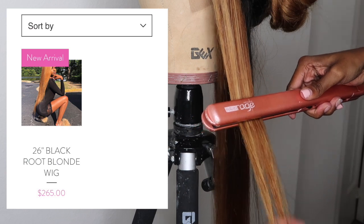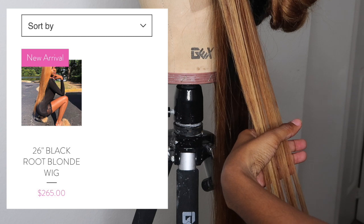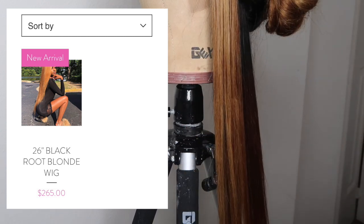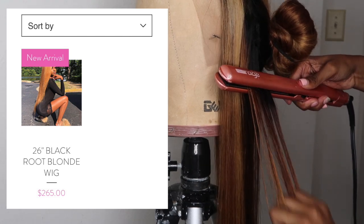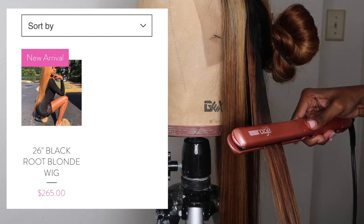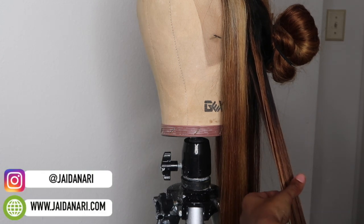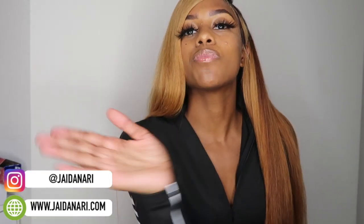Once again, if you are interested in purchasing this wig, it's brand new. The lace has been cut at a minimum just to make the video, but it has not been tinted, it has not been plucked — it's practically a brand new lace, its original color. This is the ending result of the hair and I'm definitely in love with it. Thank you guys for watching — make sure you like, comment, subscribe, and click the notification bell for updates on my next video.